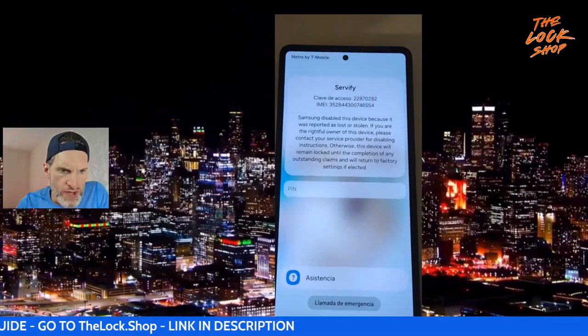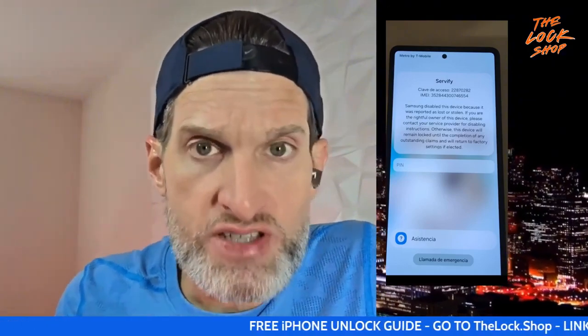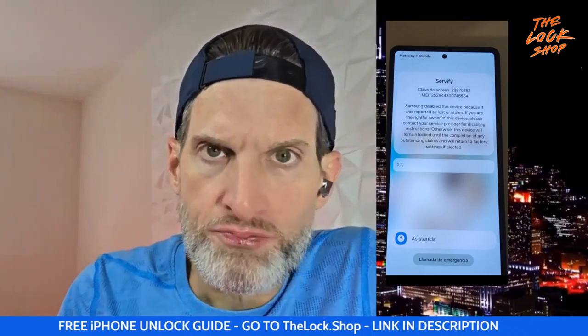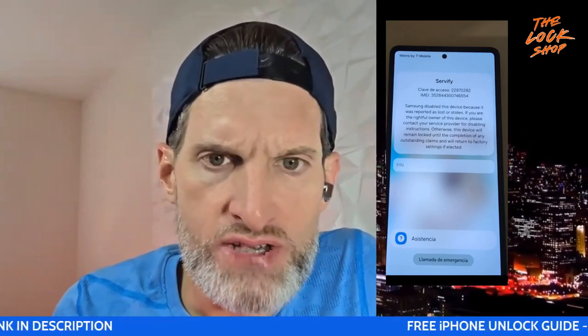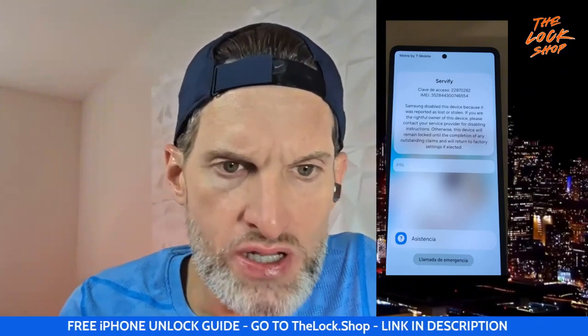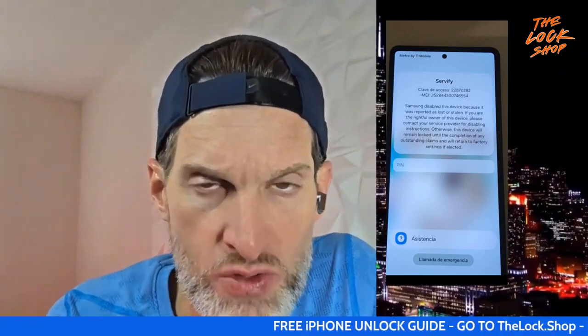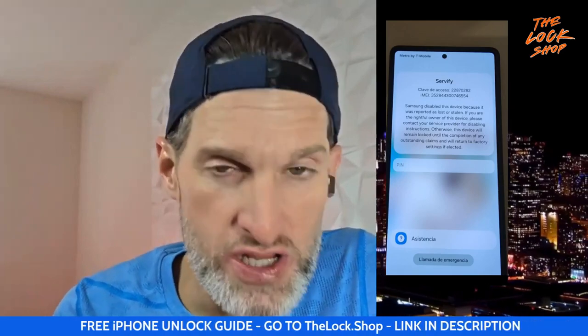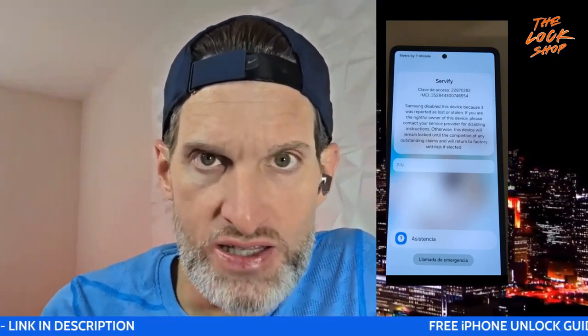Apparently, it says Servify up there. This S25 Ultra, after doing some homework, was purchased from Samsung's website unlocked and was purchased with Samsung Care — sort of like Apple Care. So if your device is lost or stolen and you report it to Samsung, they send you a new device. Well, apparently whoever this person bought this phone from sold him the phone and then waited about a week and then reported it lost or stolen.